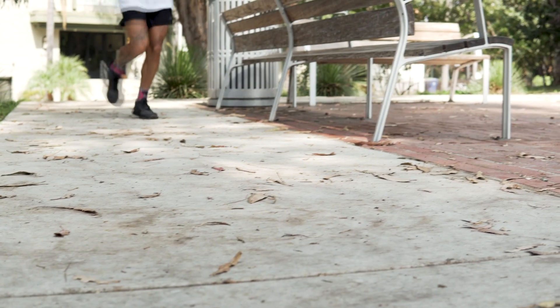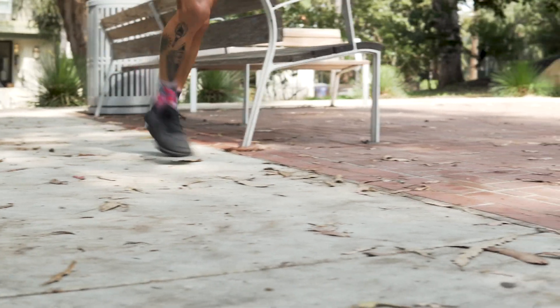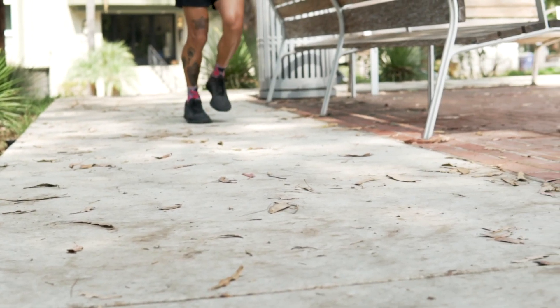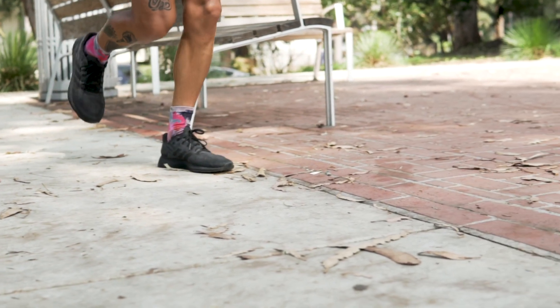This is what you want to be doing. Landing on your midfoot helps you reduce stress on your body and keeps that forward momentum going. And this is what you don't want to do — you don't want to land on your heels because you're creating a braking motion which then creates stress on your knees and other parts of your body. And we'll see you guys next week. Bye.